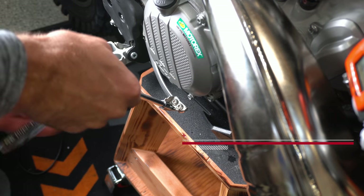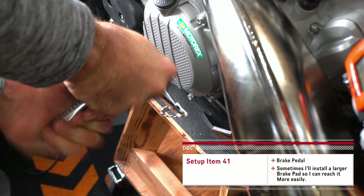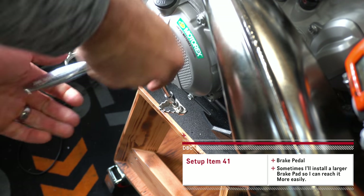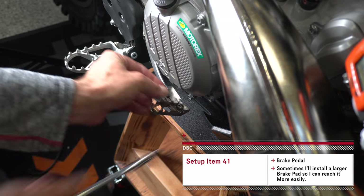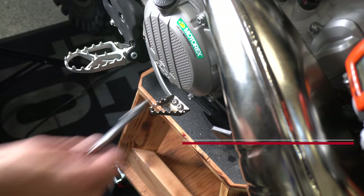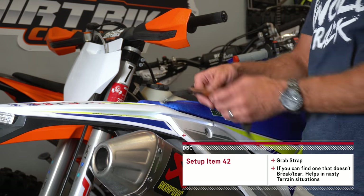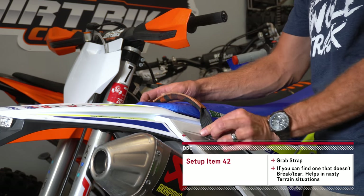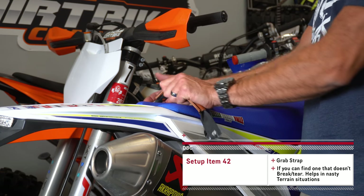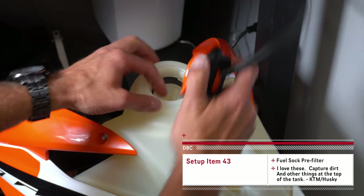This is 100% personal preference, but I like a little bit more purchase area on my brake pedal, so I like to put an extended brake tip on the bikes. It's really nice to also install a grab strap on the back of the bike on the seat — this one actually ripped through — but if you can install a strap there, it makes it a lot easier to lift your bike up out of obstacles and holes. Grab straps are nice if you can find one.